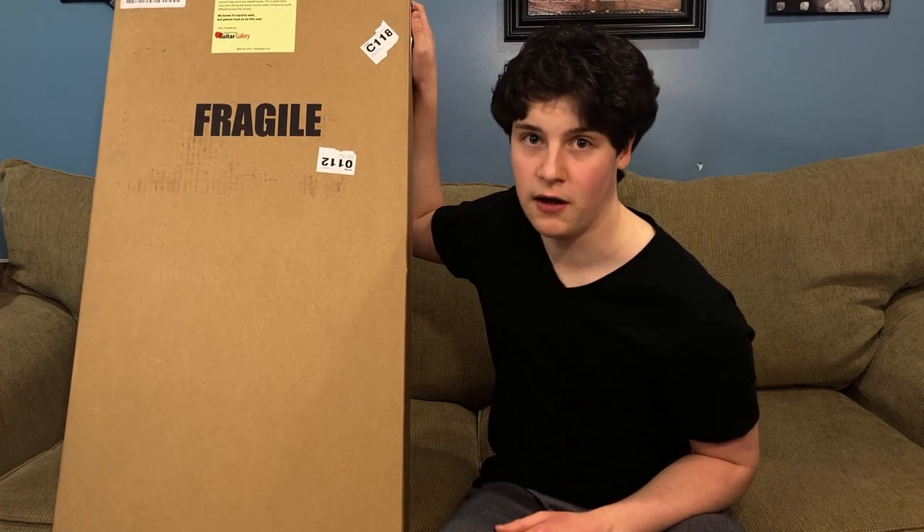What is up everybody, it's Jake, and today I've got a pretty special video for you. I've been waiting for this box for like three months now. This was supposed to be my birthday present from November of last year. Yeah, thanks, COVID.